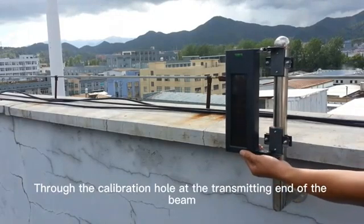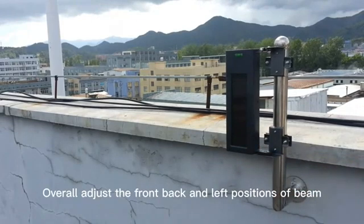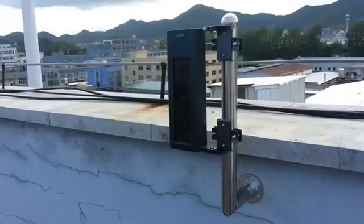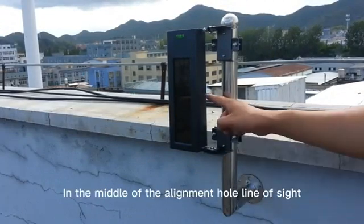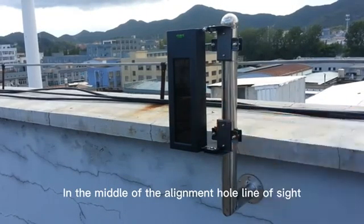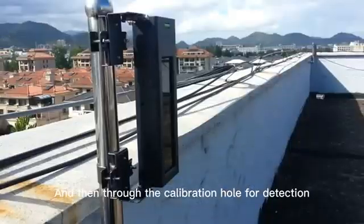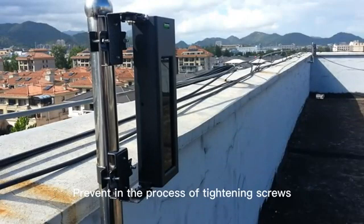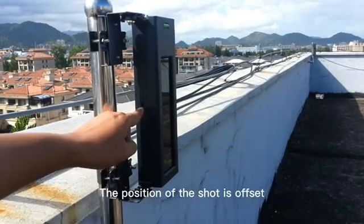Through the calibration hole at the transmitting end of the beam, overall adjust the front, back, and left/right positions of the beam. Make sure that the opposite end's receiving calibration hole is in the center of the line of sight. After tightening the setting screws, check again through the calibration hole to prevent the position of the beam from shifting during the tightening process.